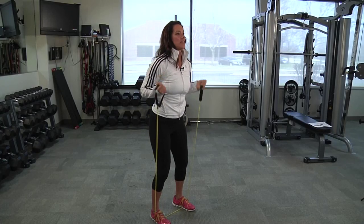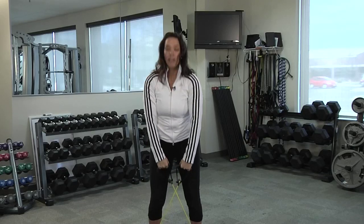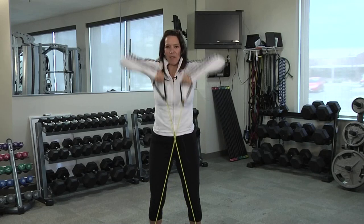For your final shoulder exercise, create more resistance by crossing the band in front, and you're going to bring the wrists to your chin, lift them, and lower them.